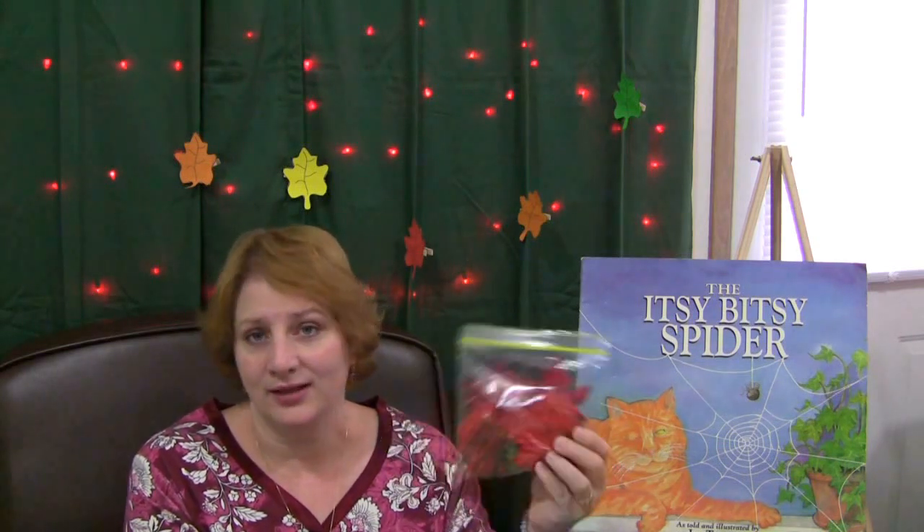Once all the children have done their estimating, we would then open the bag, pour the items out, and count how many were actually in the bag to see how close the children came with their estimations.